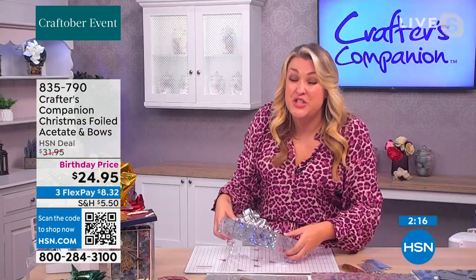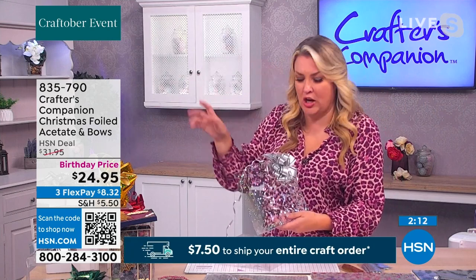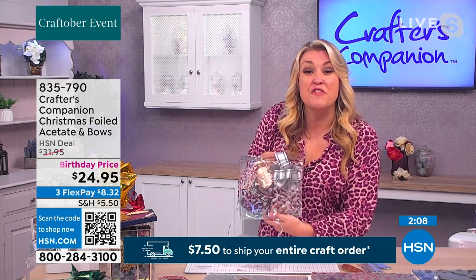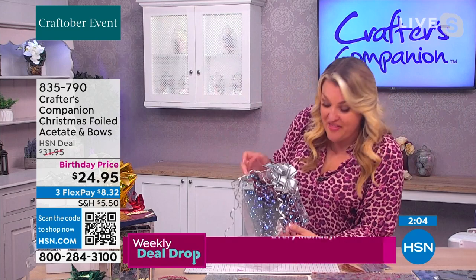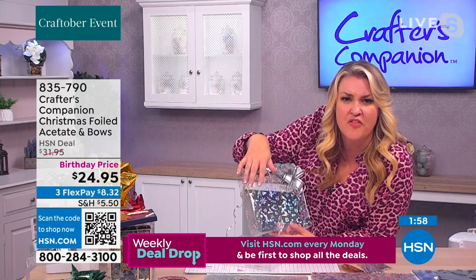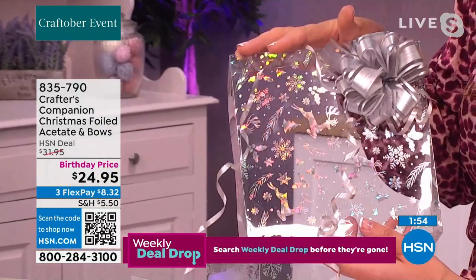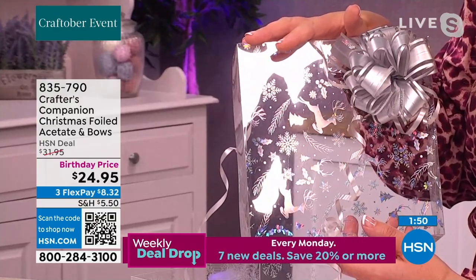Here's the thing — let's not even call it acetate. This is 440 micron plastic that you're going to be working with. This is the lid of a beautiful box made with the iridescent acetate. You can see it's not printing — it's foiling onto the acetate, and you can see that holographic sparkle just coming through when it catches the light.